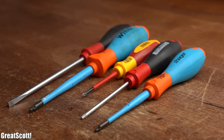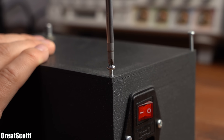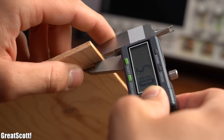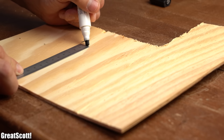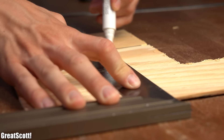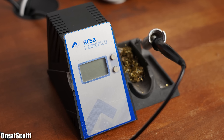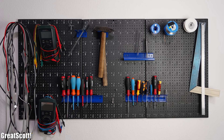Next I would say that having a bunch of screwdrivers lying around is super important when working with enclosures or something similar. But for the remaining tools I cannot really decide which one is more or less important to have around since they are all kind of important. So to make your life easier, you can find a list of all my recommended tools with an attached picture gallery in the video description.